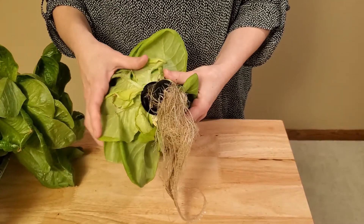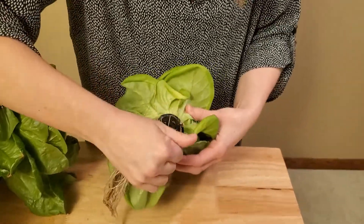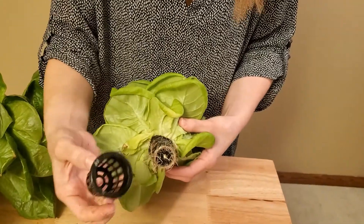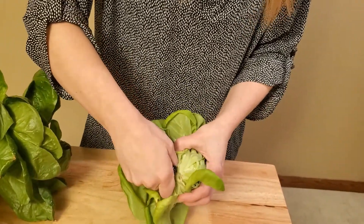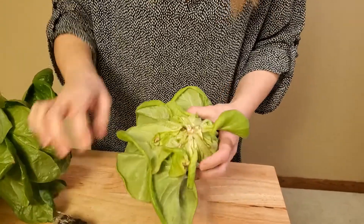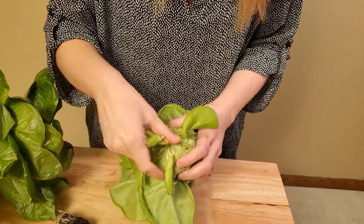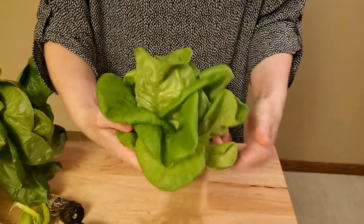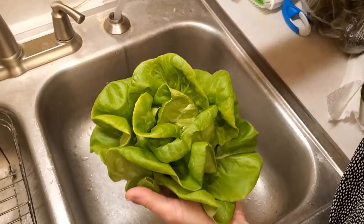This part feels a little bit scary because you feel like you're going to break something, but it's pretty simple — you just tear the roots off like that. Then here's the net cup, take that off, rip this part off, and there are just a few under-leaves that are usually brown that you can peel off.